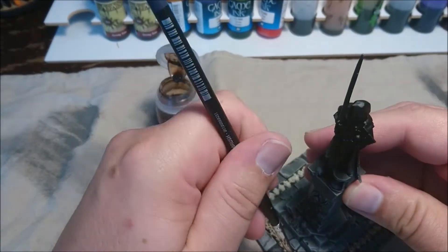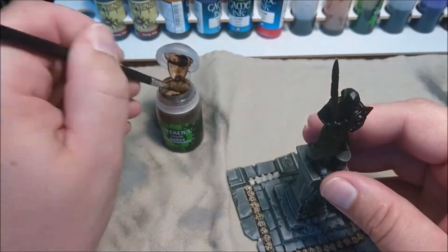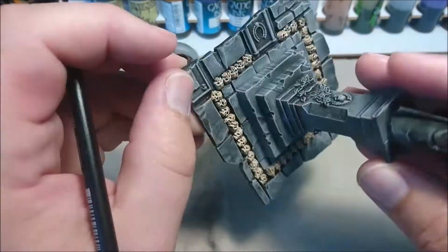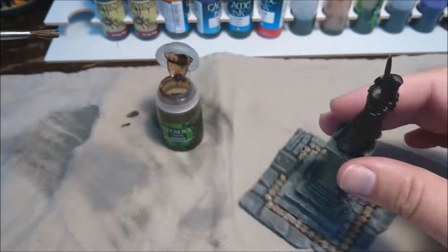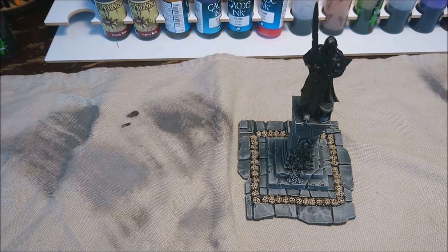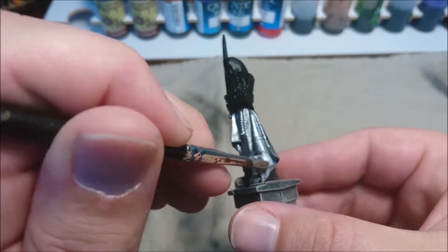Once again pretty straightforward — this is actually a pretty easy model, much more easy than the rest of the walls. The base is even, and everything else which we just saw. After this we are going to use some Bolt Gun Metal to paint the statue itself.